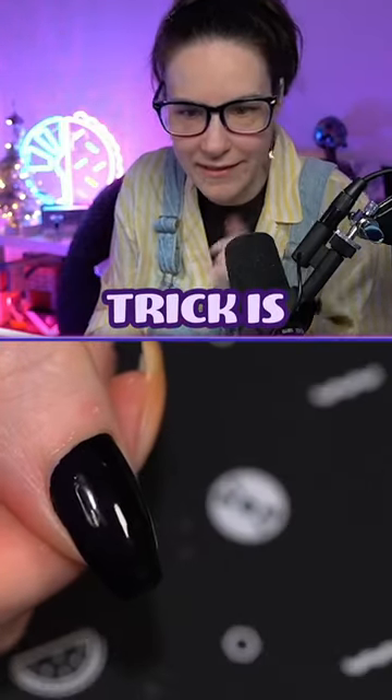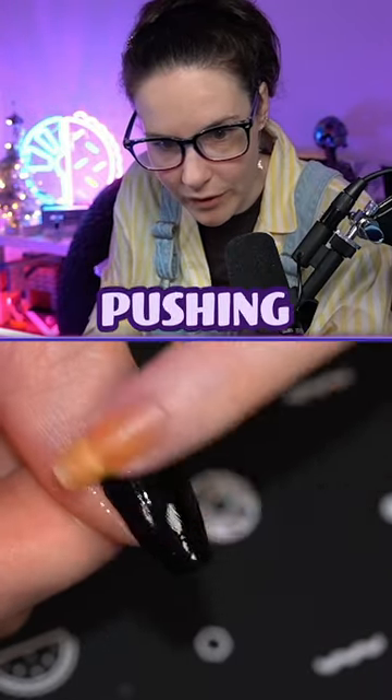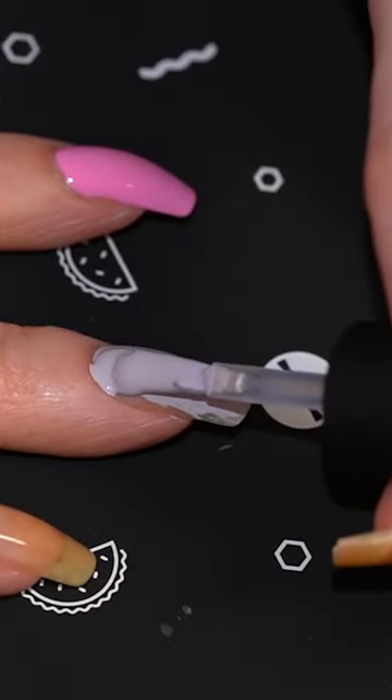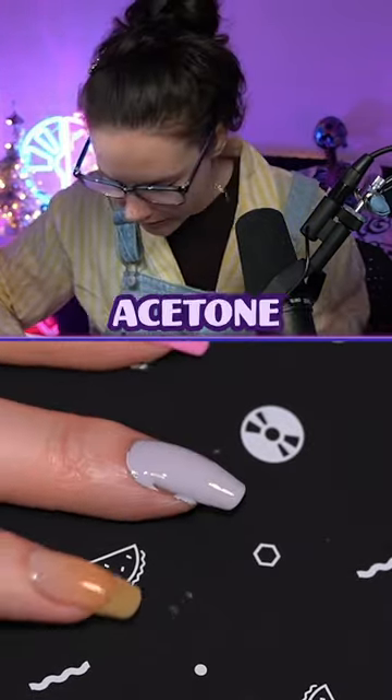Look at this queen. So the trick is lick your finger and then just gently rub it together, so you're kind of pushing the polish together. I got carried away. Watch, watch, ready — clean up brush dipped in acetone.